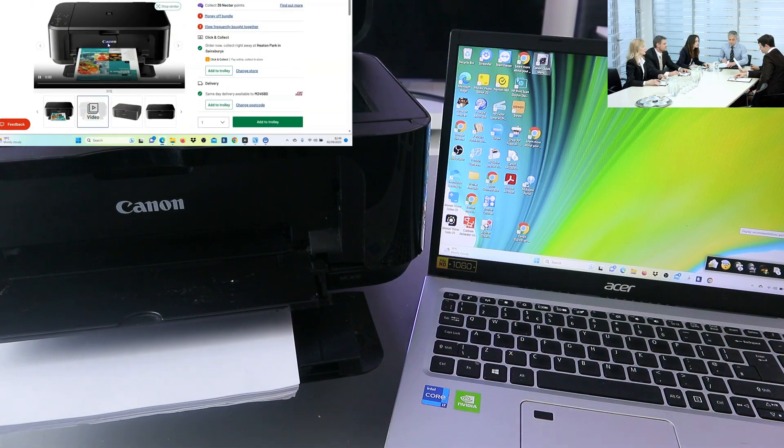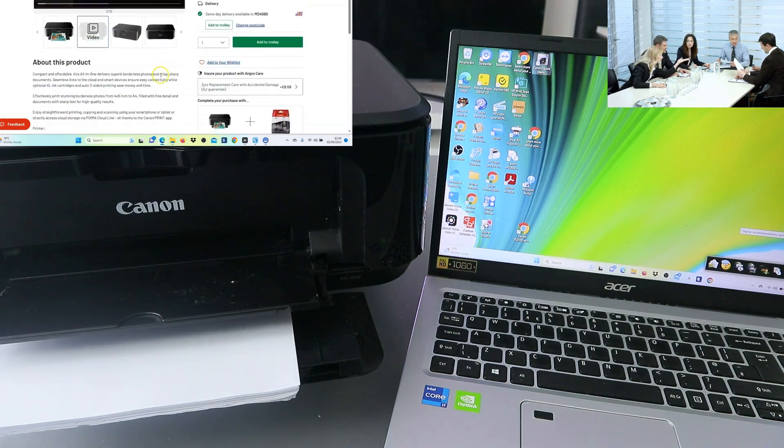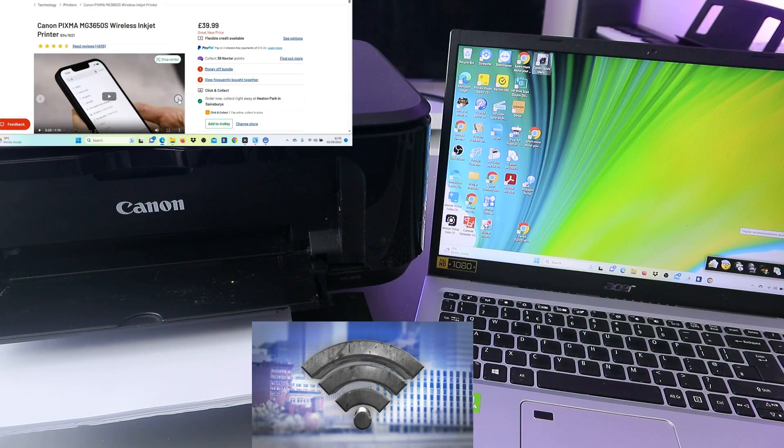To scan a document, you need to place the document you want to scan on top of the glass scanner. Another thing is you need to make sure the printer is connected to a Wi-Fi network, so the printer and the laptop are both connected to the same network.